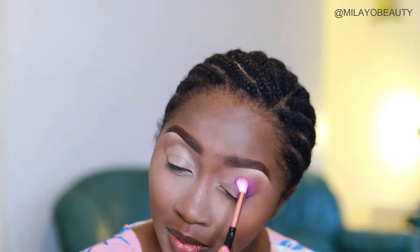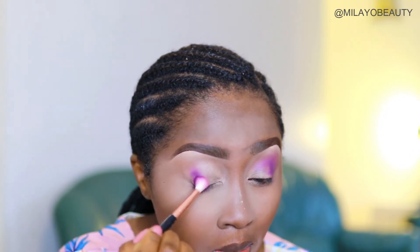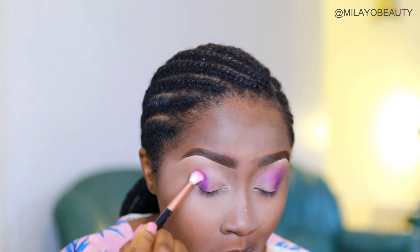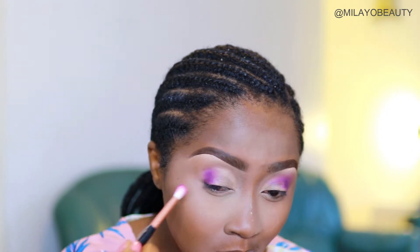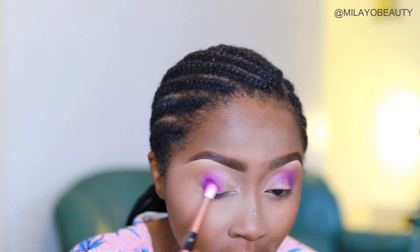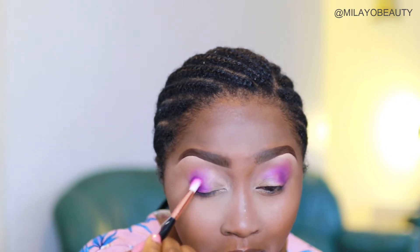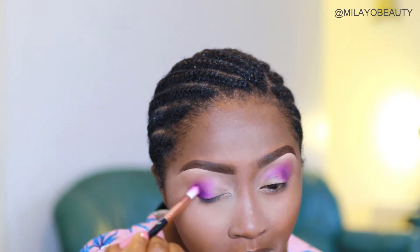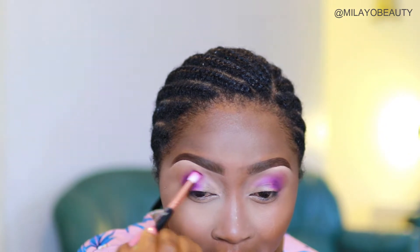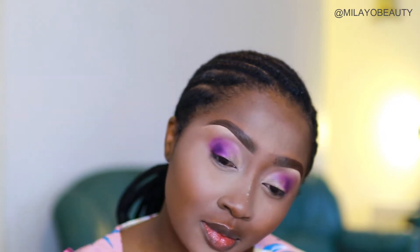I really used just one color on this. I placed it at the corner of my eye — make sure not to push it out too much — then I took the exact same brush to continue packing it in and then fluff it out with that same brush and color, gently blowing it out.